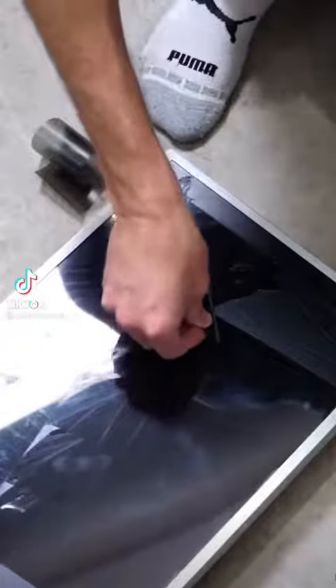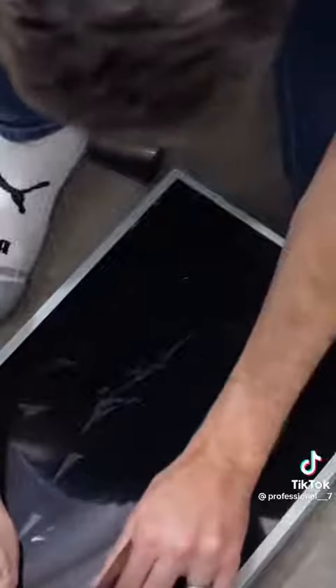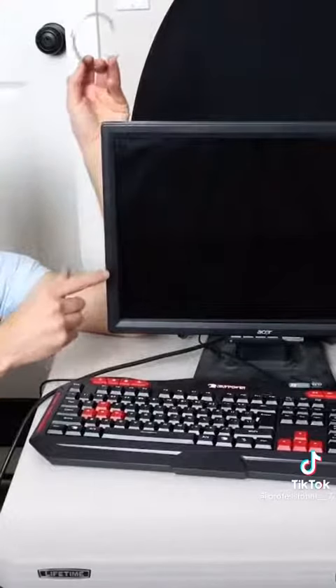If you take an LCD screen like this and get a razor blade and cut into it, you can cut off the top polarizer. Once you've done that and pulled all of it off, when you turn it on it should just be a blank white screen — you just get a bunch of white light coming off.